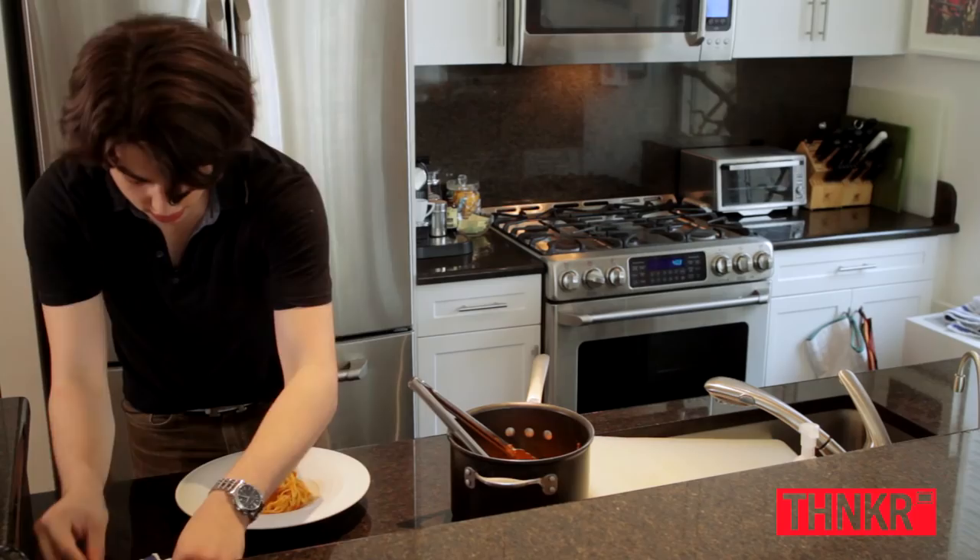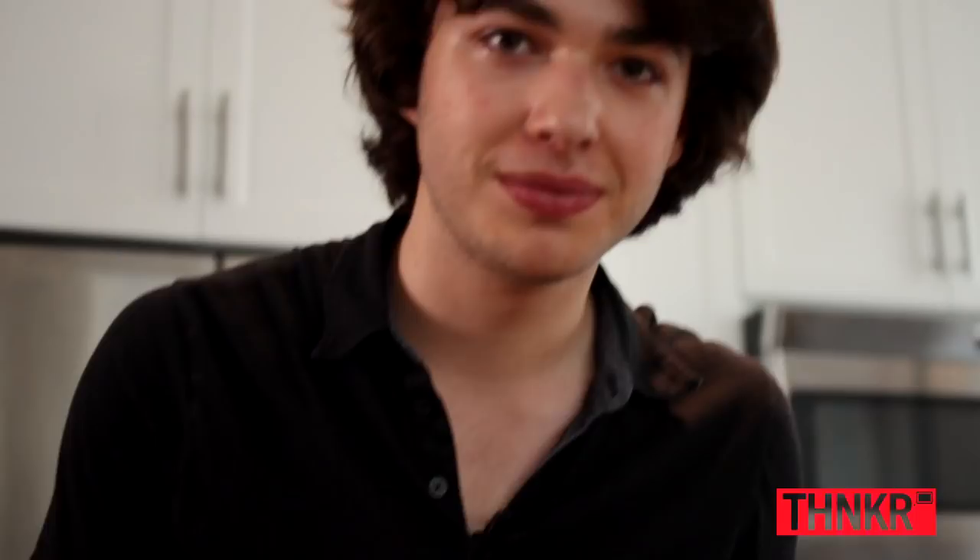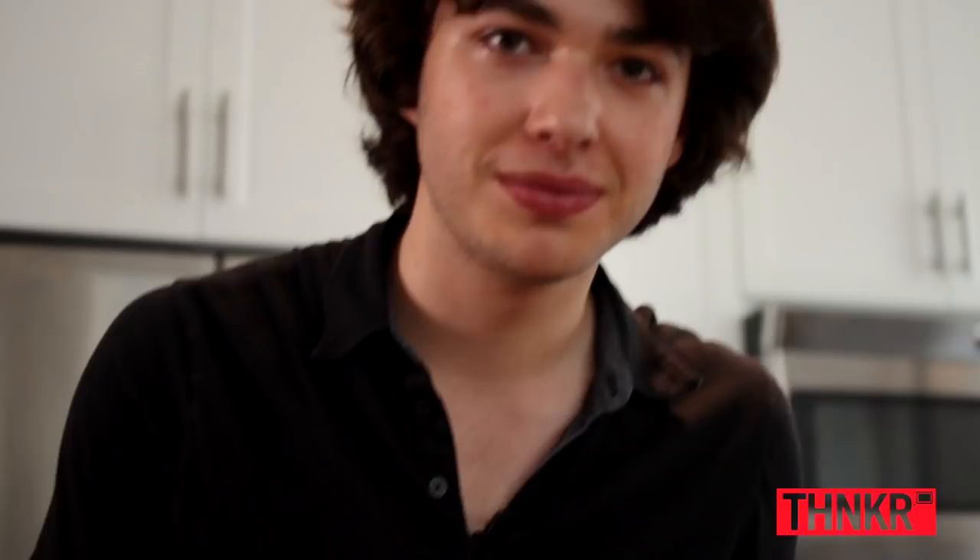We'll get some of our fried sage leaves on top and garnish with a little olive oil. And that's how to make our homemade fettuccine with a brown butter tomato sauce and fried sage leaves.